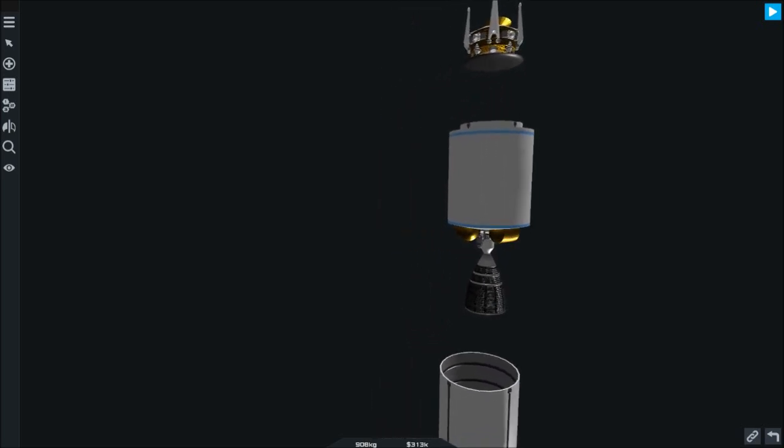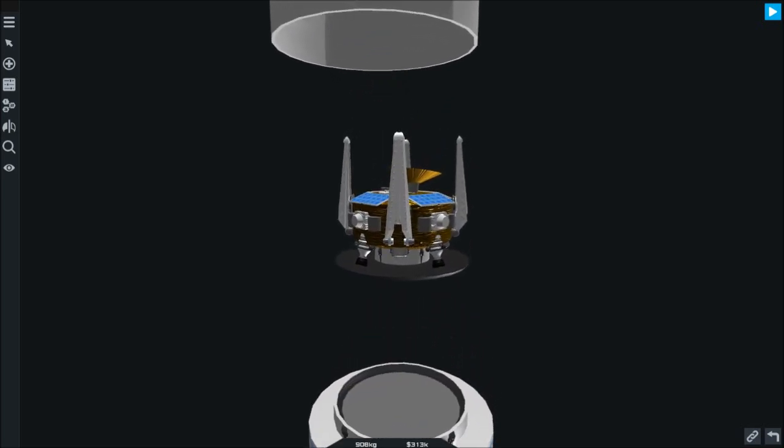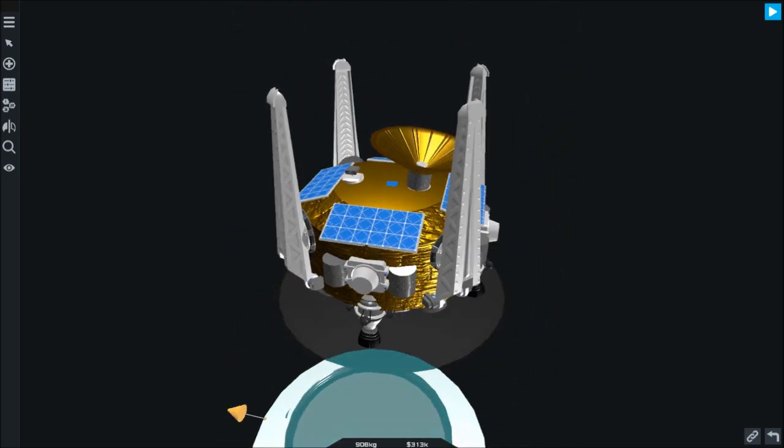The payload for our rocket will be a landing probe. It is a small probe with four landing legs, four engines, a set of lights, solar panels, cameras, and other equipment necessary for a successful mission.